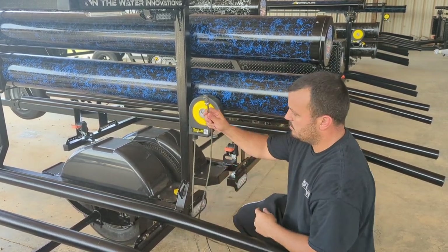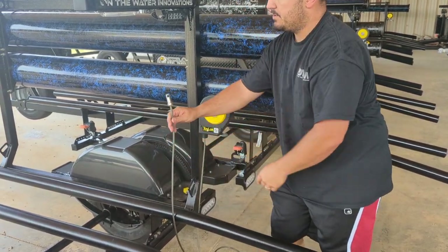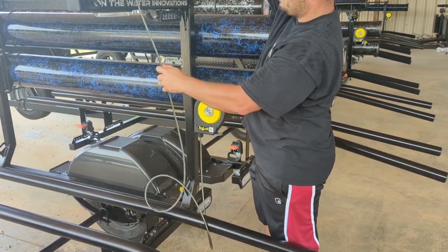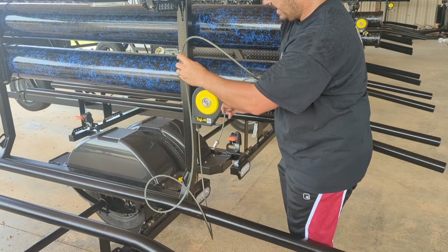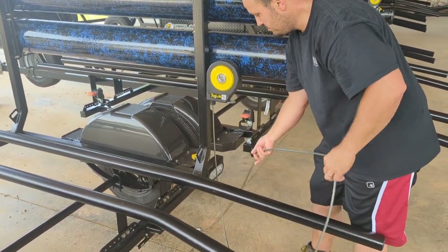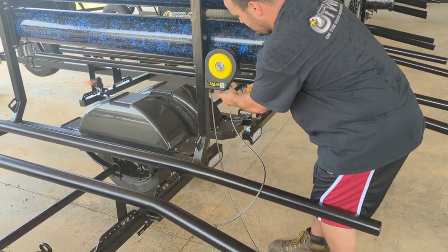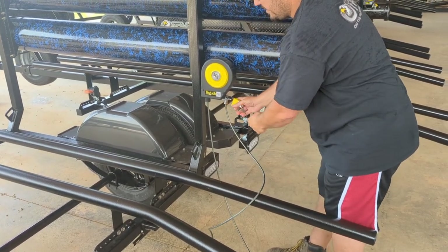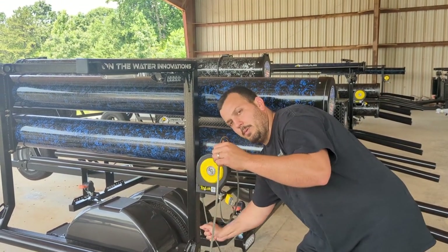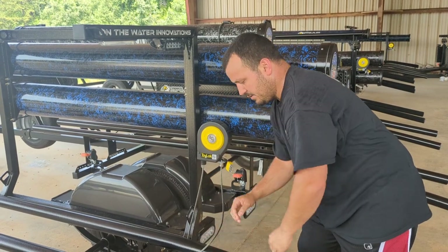What you're going to do is run this end through a scupper hole or anything you can tie off to, run it up through the other kayak, then bring that back down and run it all the way back to this post here. Once you put it back in, go ahead and grab your lock, put the lock on there, and once it's run through your kayaks, pull it back down again and let it retract on itself — it'll tighten up.